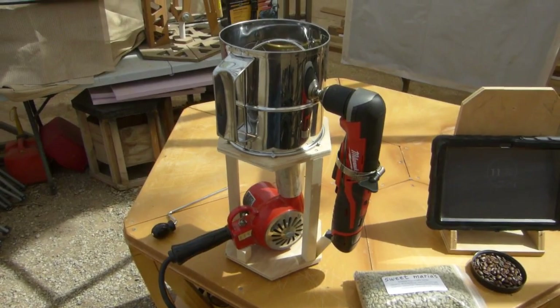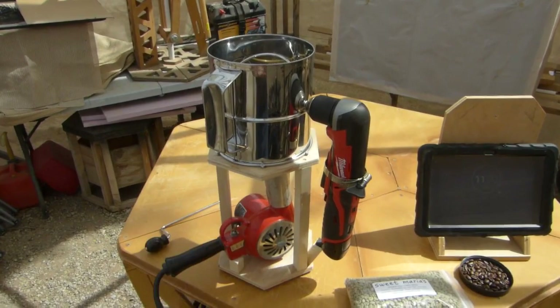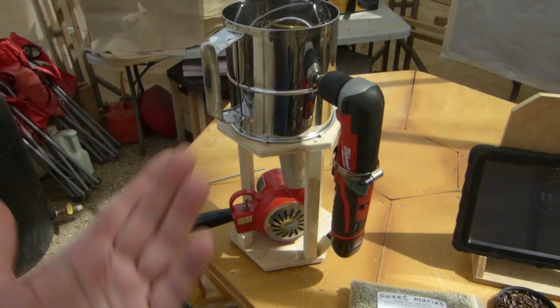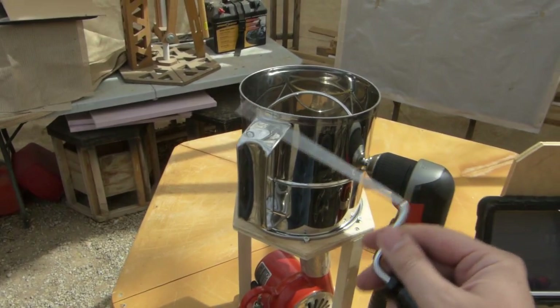Like today, I might have to crank this up just a little bit more to get this done within about 10, 11 minutes. If it's hot outside and you've got this thing on about 700 degrees, you should be able to do a batch in 10 minutes, which is exactly the same as a commercial roaster. When it was cold yesterday, this took me about 13 minutes - so you're in the ballpark anyway.